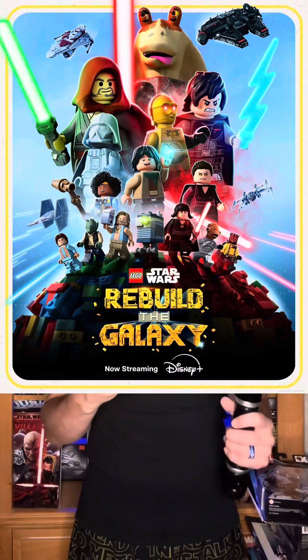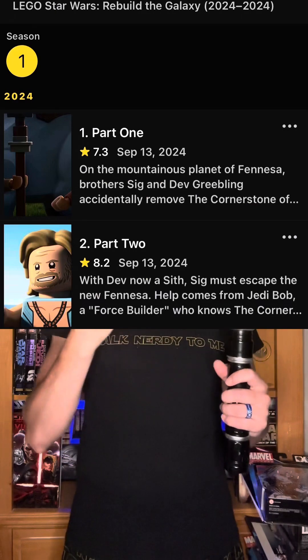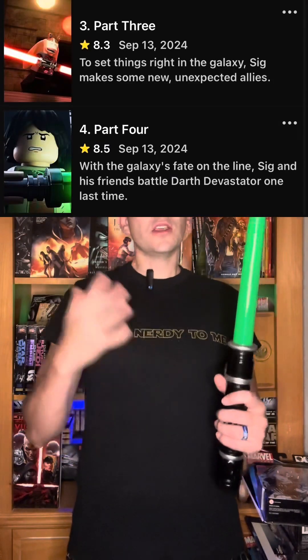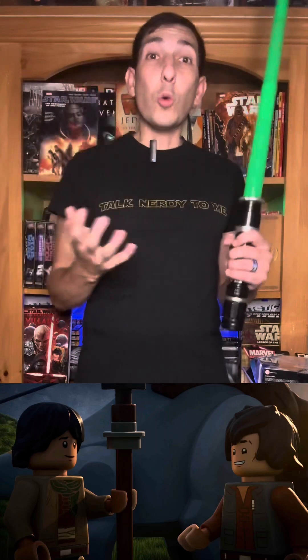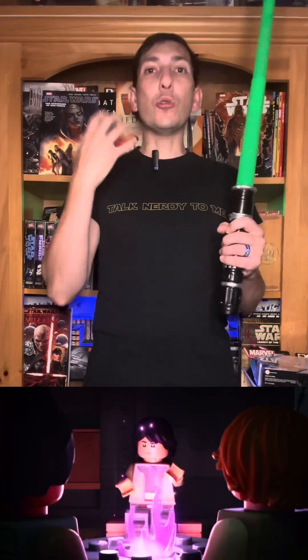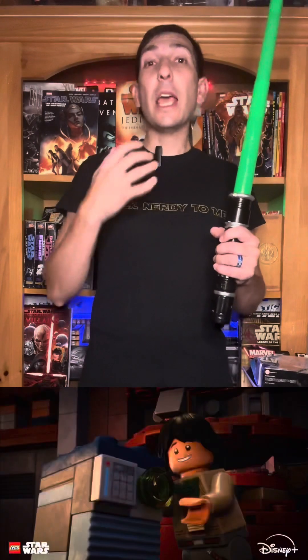Lego Star Wars: Rebuild the Galaxy is a four-episode show on Disney Plus. The episodes are about 25 minutes. It's about these two brothers who are literally nerf herders — one wants adventure and to change the universe, and the other just wants to live his easy, boring life.